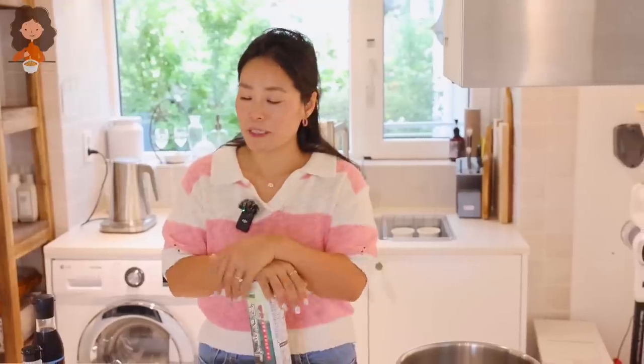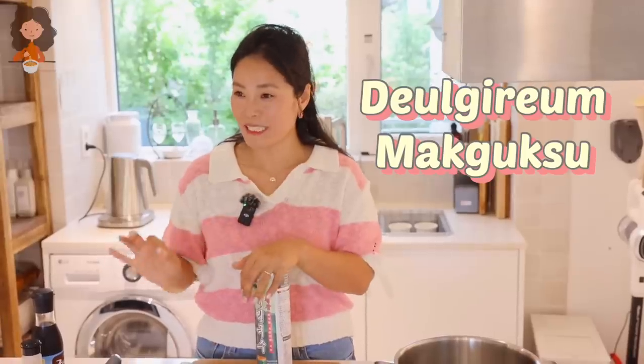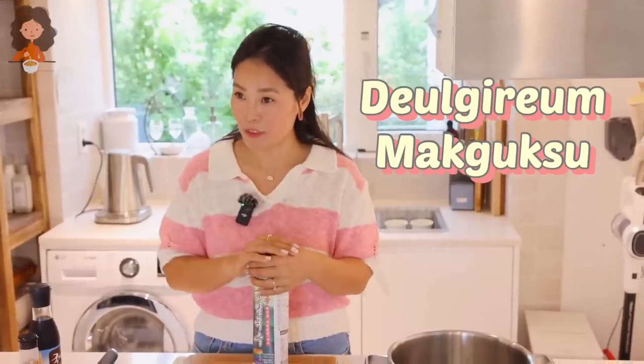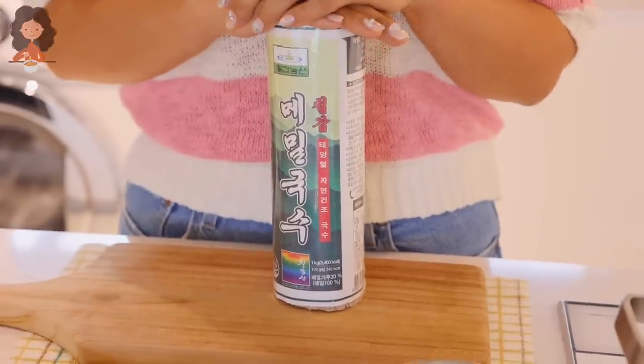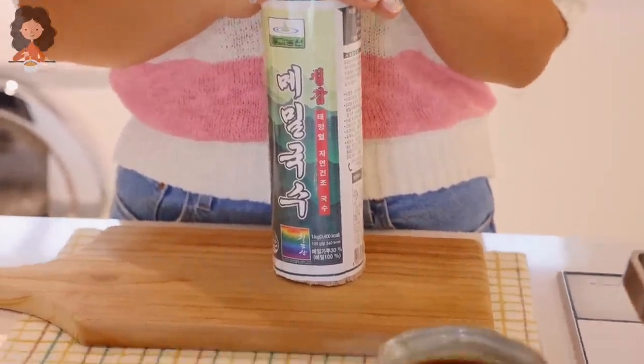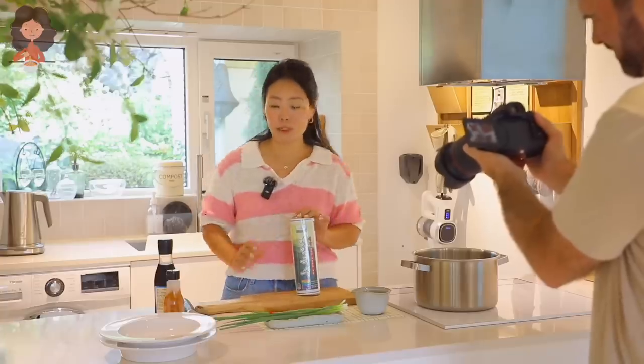Today's recipe is Deulgirum Makguksu — it's a Korean wild sesame oil soba noodle dish. It's super delicious and has been super hot and trendy in Korea for about a couple of years now, but there aren't many recipes out there in English, so I decided to share it with you guys.